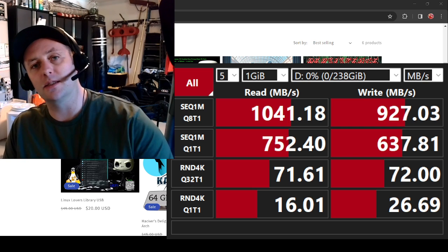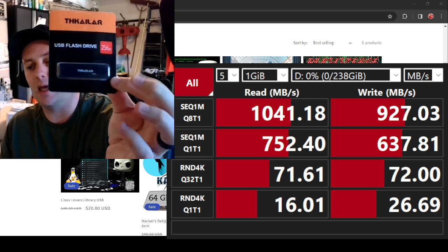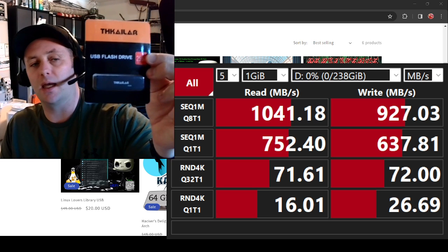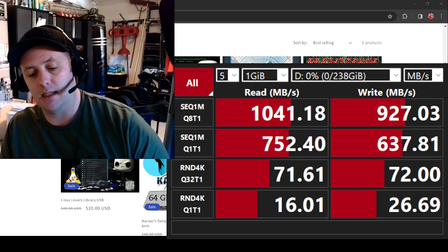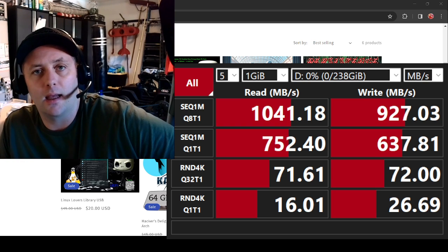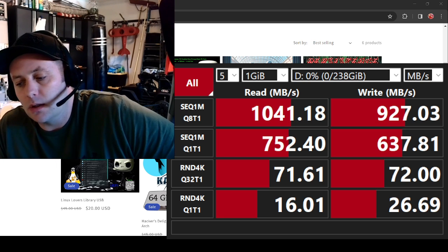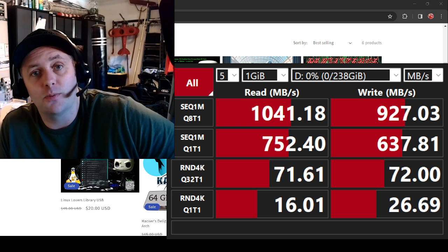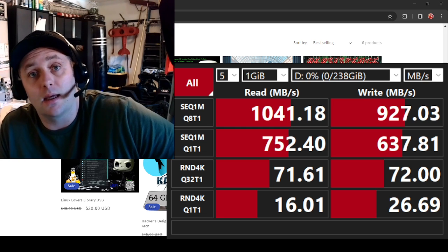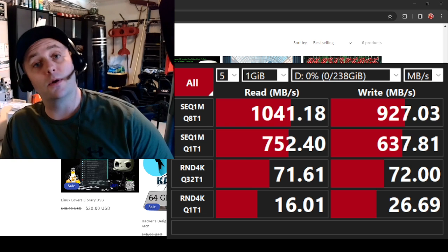I bought 23 of these high-performance 3.2 Gen 2 USB drives — I call them portable SSDs. It has both a USB-A and USB-C interface, 2-in-1, 3.2 Gen 2, high-performance. I bought a couple to start, wanted to test them out, then I bought everything the reseller had. I thought, okay, I've got 23 of these, let me see how they sell. Well, long story short, I bought 23 and I've already sold 22. So thank you guys for your support — thank you for purchasing them. I'm glad to hear a lot of positive feedback.